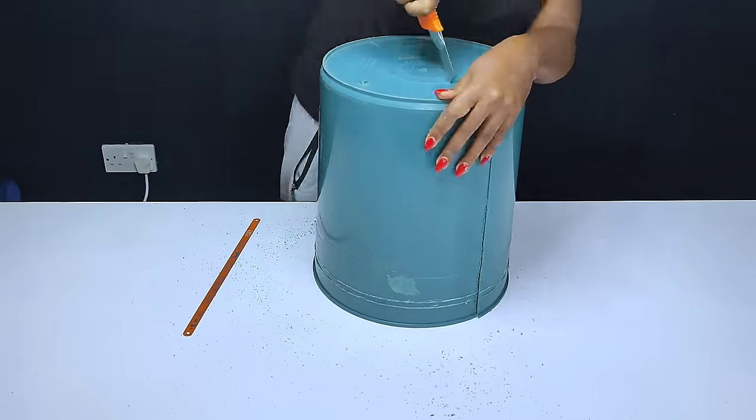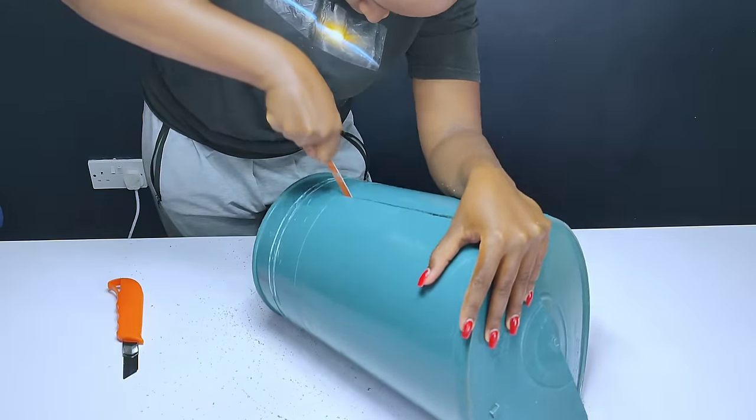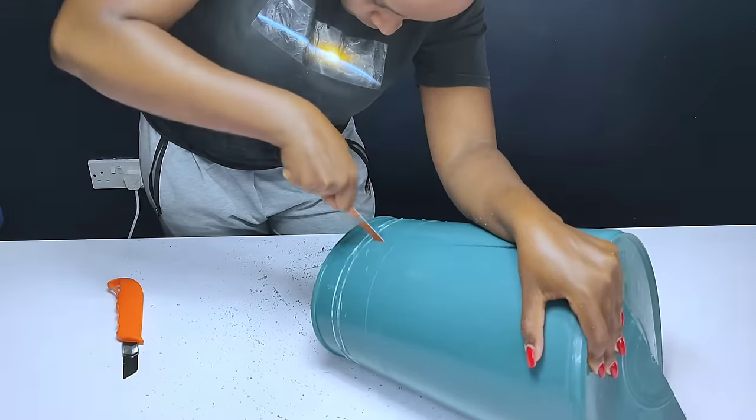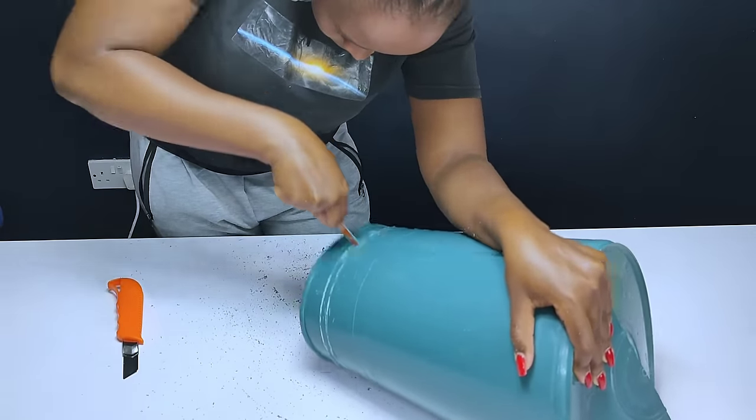I had to use all means so as to make sure I could cut the bucket into halves, and after struggling, I finally ended up cutting the bucket into two halves.